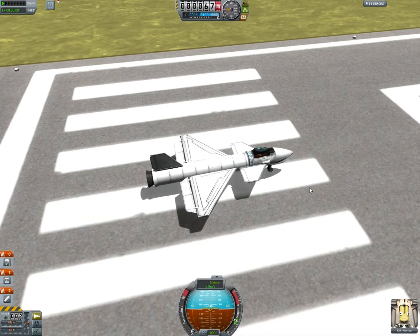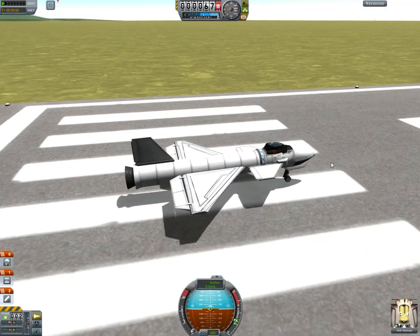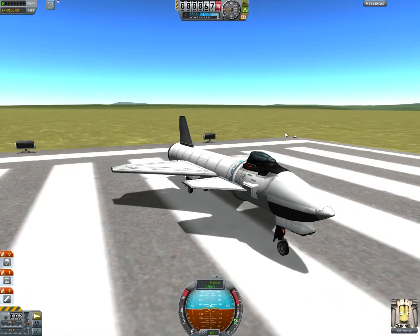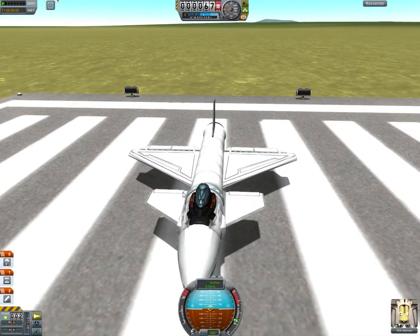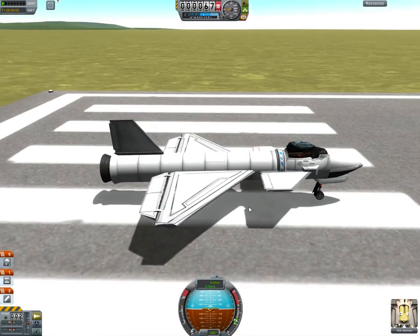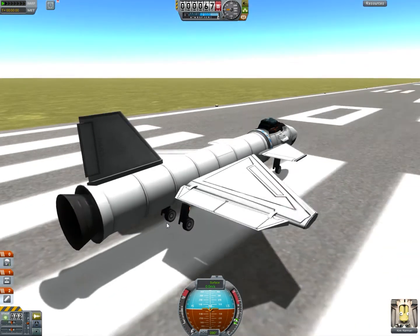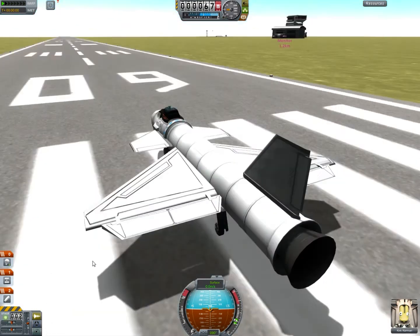Hey guys, it's been a while since I did a Kerbal Space Program video, so I figured, why not? What we have here is the Hell of a Ride. It is a surprisingly controllable plane that is actually made pretty much entirely out of a solid rocket booster. That's basically what it is — an SRB with wings.